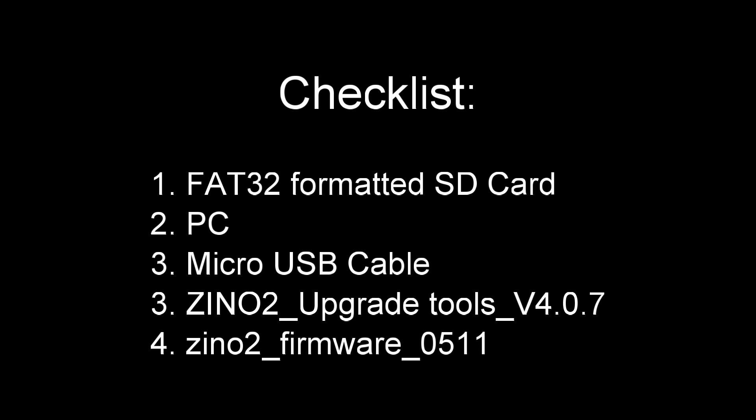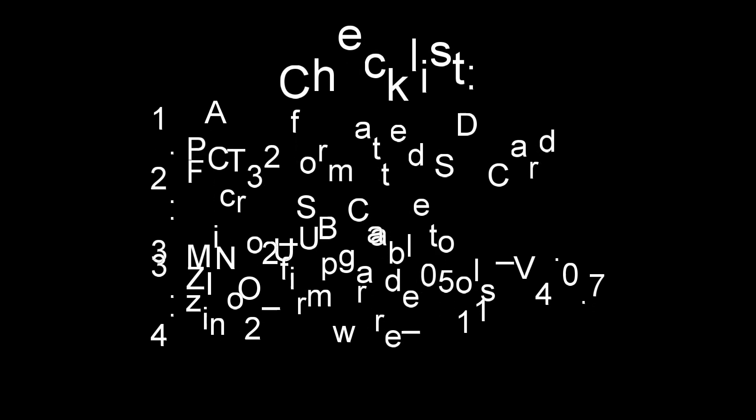We need a computer, a micro USB cable to connect the drone to PC, a Xeno 2 upgrade tool version 4.0.7, and Xeno 2 firmware 05.11. All the links are in the description below.